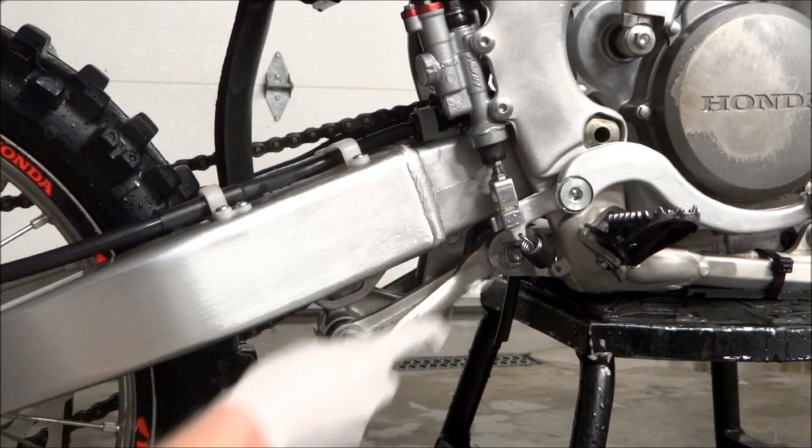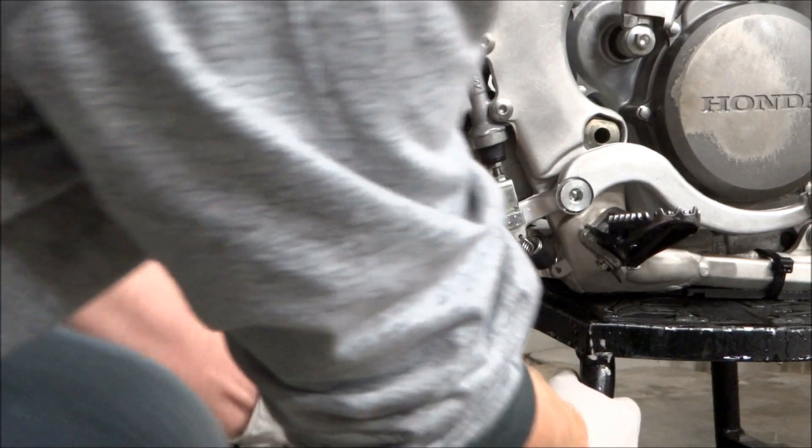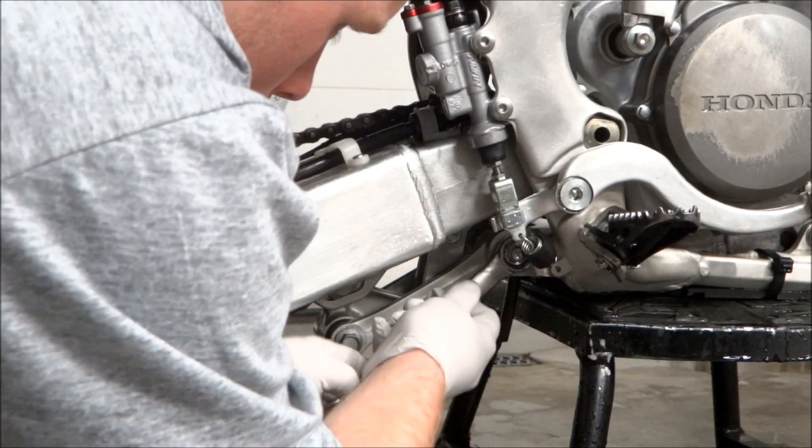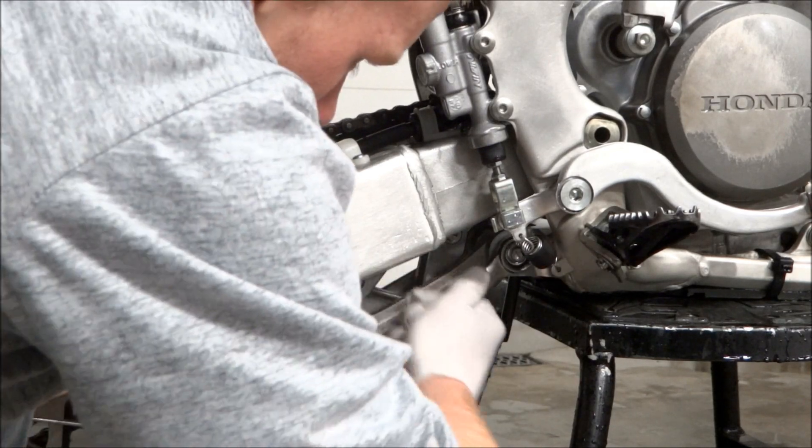The first thing we're going to do is get the bike up on a stand and we're going to pull the linkage connecting arm off. We just have to loosen up that front nut and pull the bolt out and do the same with the rear.